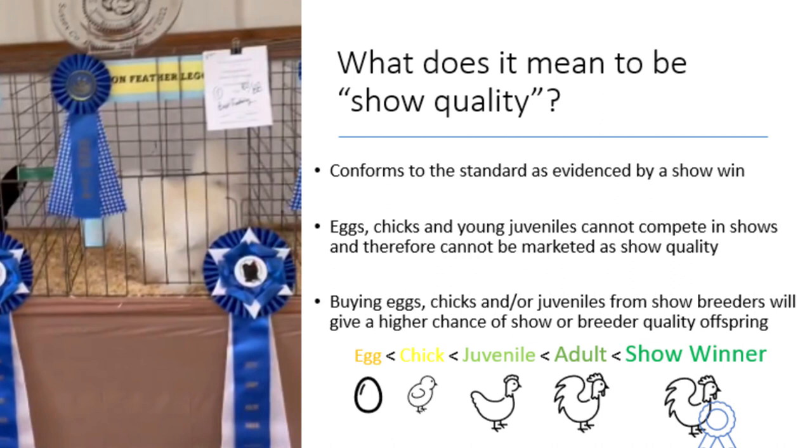This brings us to the topic of what does it mean to be show quality? Essentially, a show quality bird is one that conforms to the standard and can prove this by placing well in a show setting. There is no such thing as show quality eggs, chicks, or even juveniles. Buying eggs from a breeder who shows regularly and breeds to the standard will give you a higher chance of silkies that will be show quality, or at least silkies you can use to form a breeding pen and eventually produce show quality chickens. As you can see on screen, I have a diagram showing from best to worst what you can buy to get started in silkies.